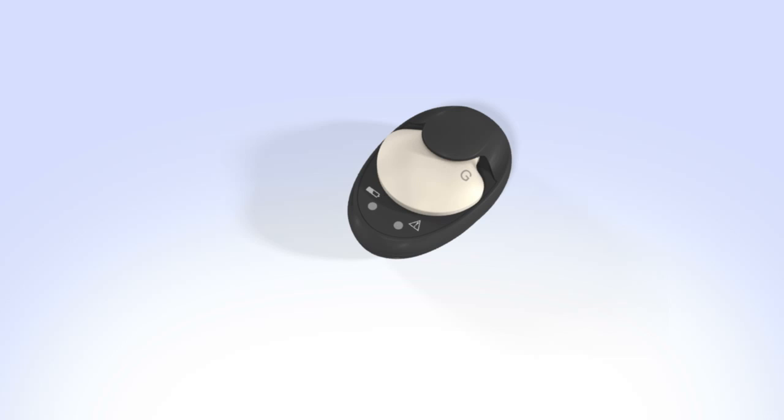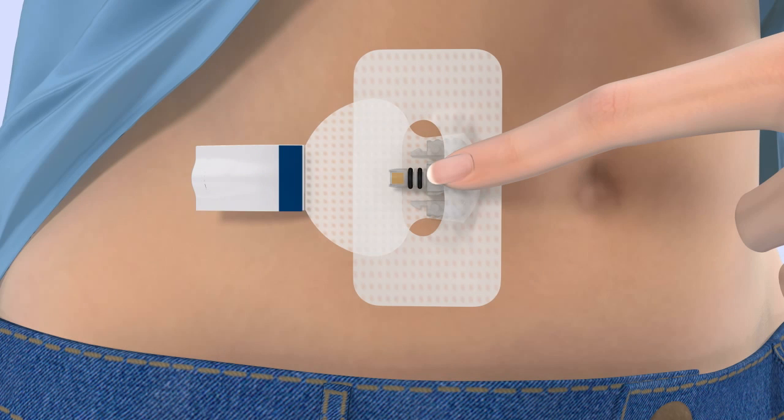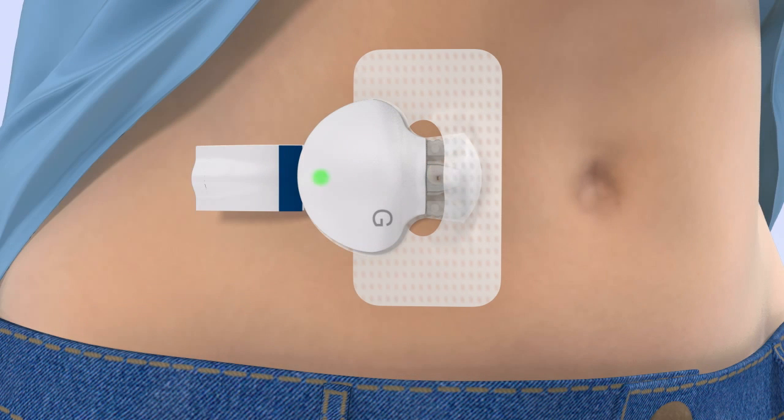To connect the transmitter to your sensor, remove your transmitter from the charger and watch for the green light to flash. With one hand, hold the sensor in place. Hold the transmitter with your other hand and push it onto the sensor — it will click when it is connected. The green light on the transmitter will start flashing within 10 seconds, then flash for a few seconds and turn off. If necessary, use a mirror to see the green light. If the green light does not flash, disconnect the transmitter from the sensor and place it back on the charger until fully charged, then reconnect. Once the transmitter is connected, remove the adhesive liner from the adhesive tab, fold the adhesive tab over, and stick it on the transmitter. Be careful not to pull the adhesive tab too tightly.